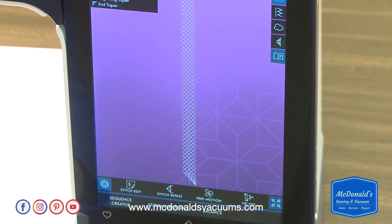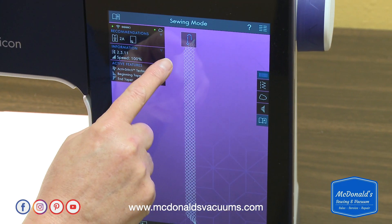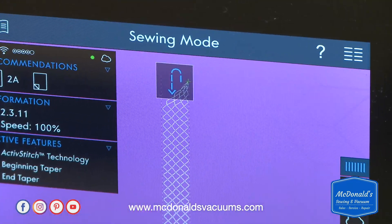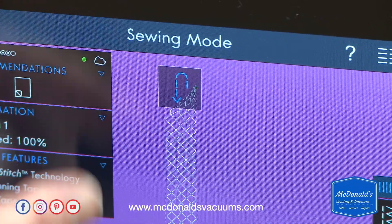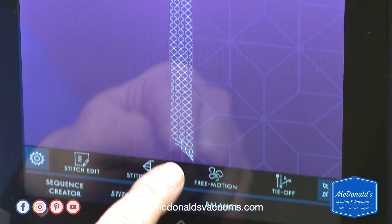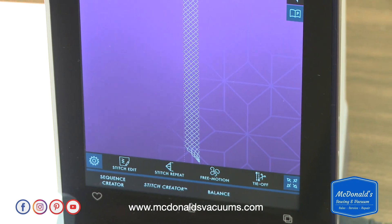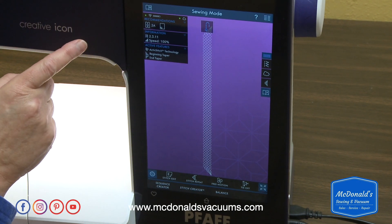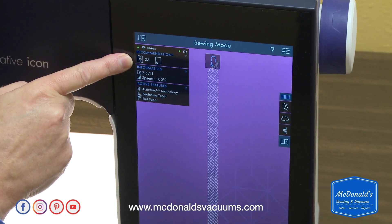You can probably see on the screen this blue reverse indicator. What you want to do is go ahead and stitch, and when you're ready to activate the ending of the taper, you press the reverse button. That's how you tell the machine when you want the taper to start.